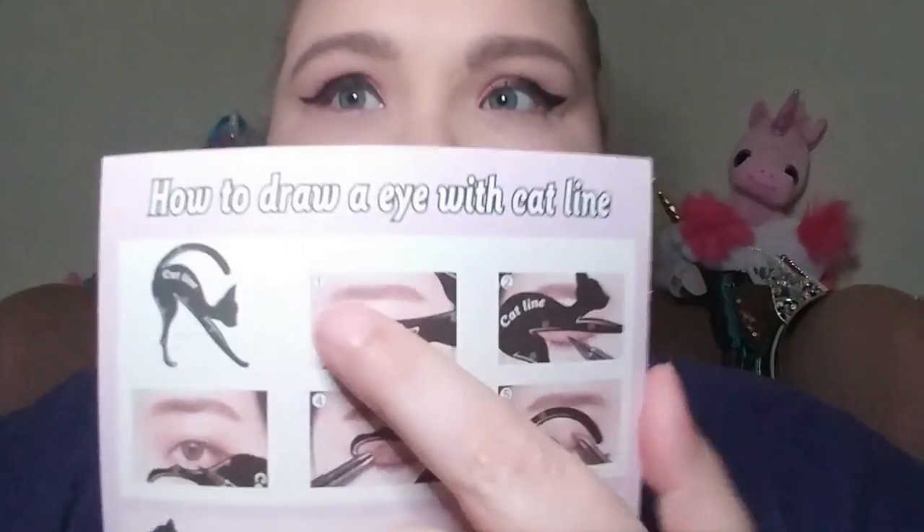You'd have to be like a gymnast in order to get this to go right. "Draw a eye with cat line" — a eye, as if we don't already have eyes. And it's 'how to draw an eye' — grammar!